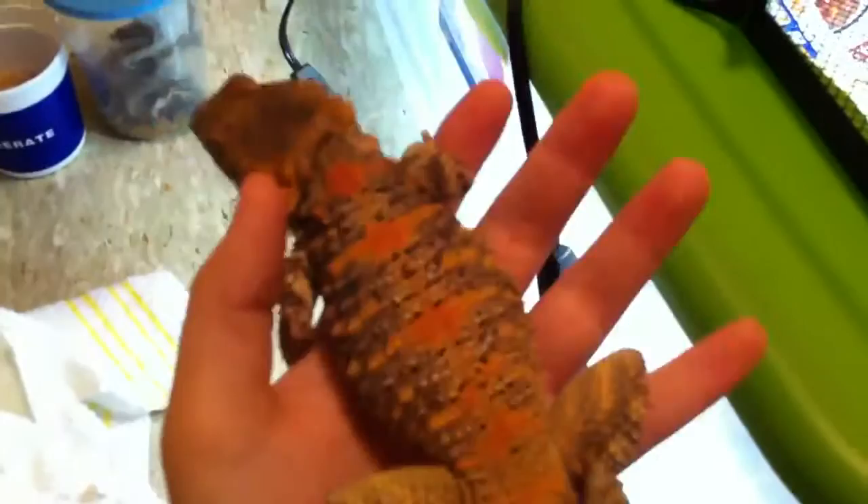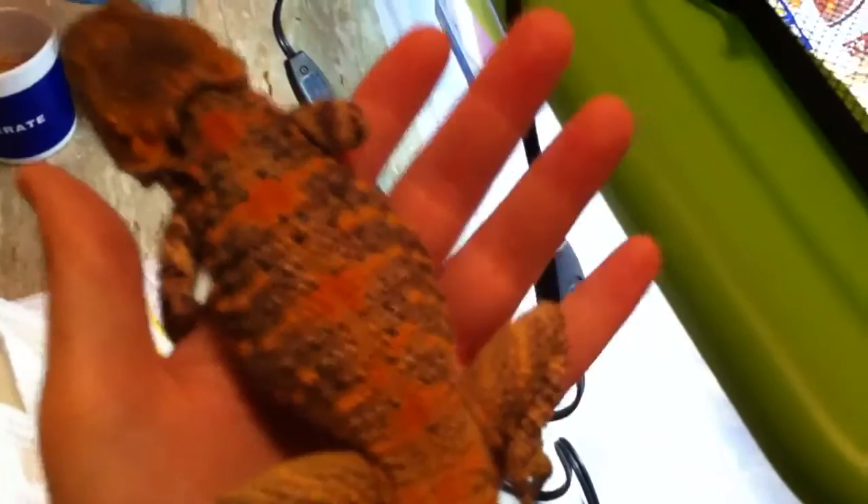This is how big they get — they don't get any bigger than this. The females may be a little smaller; females have less color, less of that orange color, more of that yellow color, and less of that black color too. His name is Eclipse.